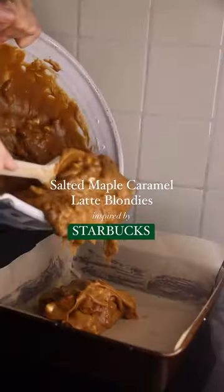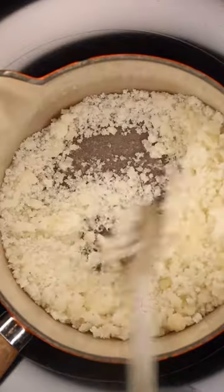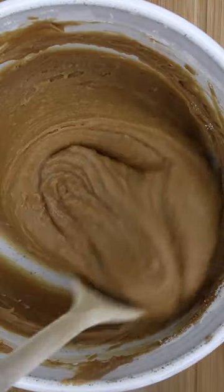If like me you're obsessed with the Starbucks seasonal menu, then you have to try these salted maple caramel flavored blondies. These gooey squares are filled with all of the flavor from the latte from which they were inspired, along with some chopped pecans and white chocolate chips for an additional crunch. I know that pumpkin pie is usually a favorite for this time of year, but once you've made these, you'll honestly be making these every single Halloween.